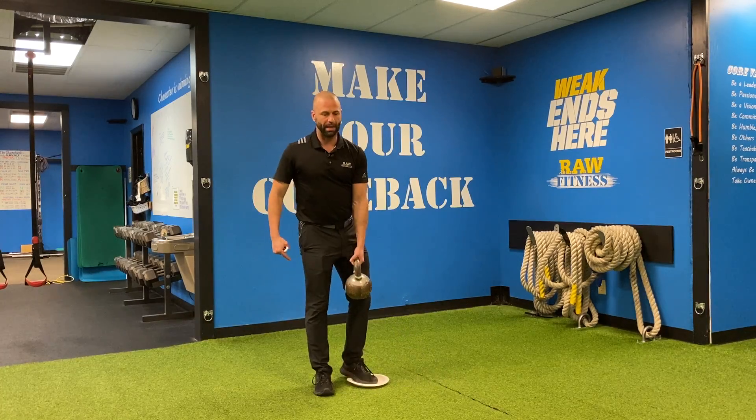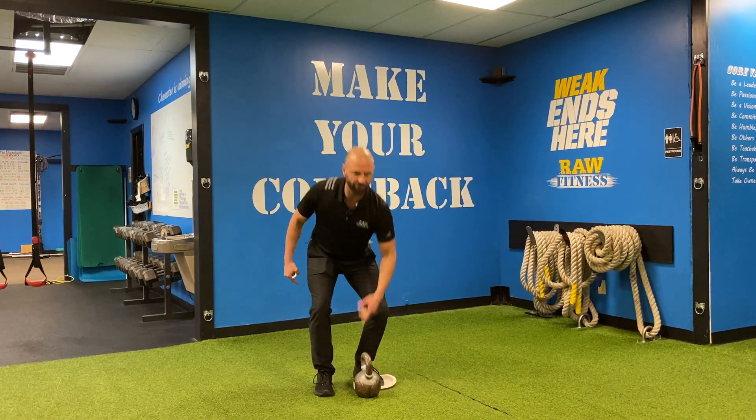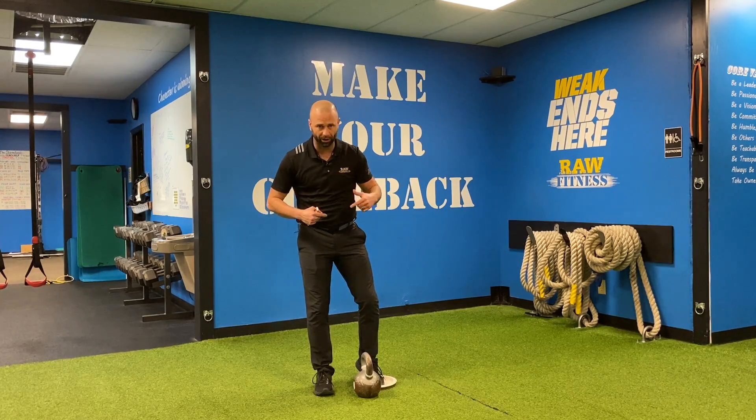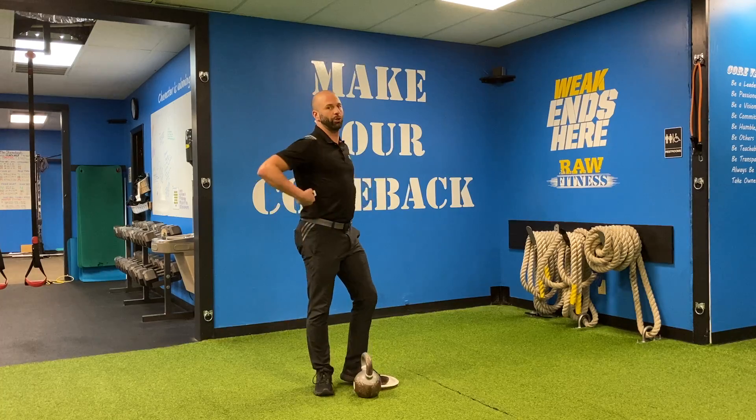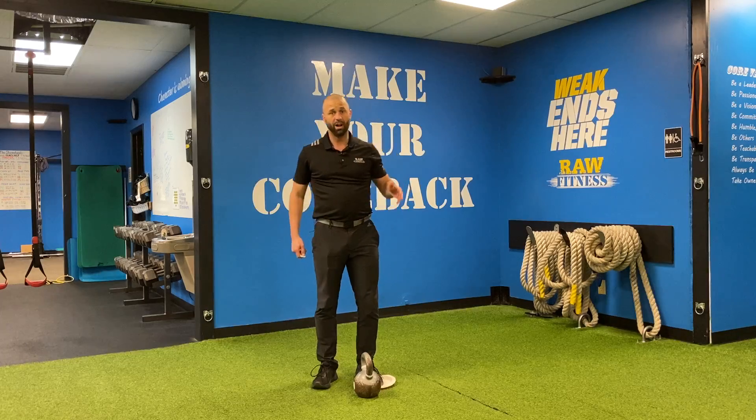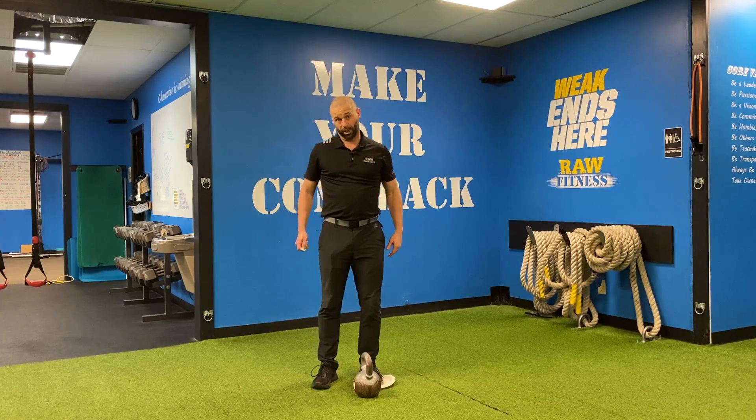There's gonna be a tremendous temptation to arch the back on this. Your hips will go back, you will pitch forward a little bit. Don't try and keep your chest so high that your back arches to do so. And that's going to be your kettlebell, one kettlebell slider lateral lunge.